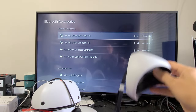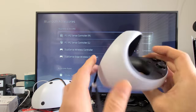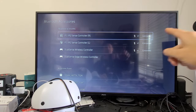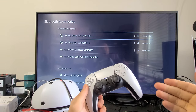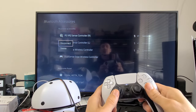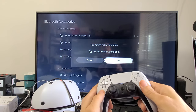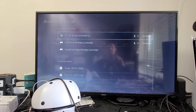It depends if you only have one controller with issues or both. I'm going to do the right one here. You can see it's connected, so first let's go ahead and select it with X, then go down to Delete, click Delete, move over to confirm — and now it's completely gone.